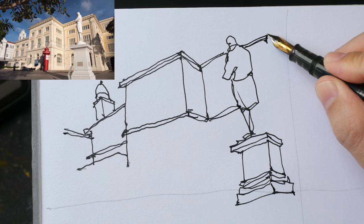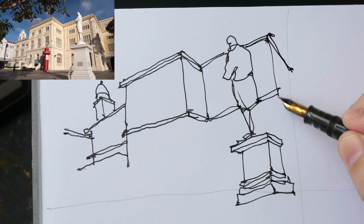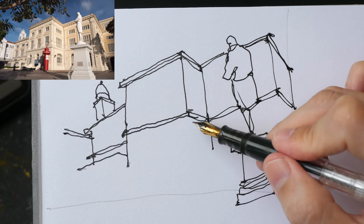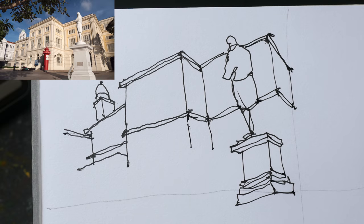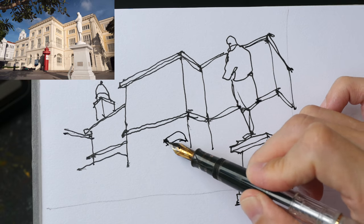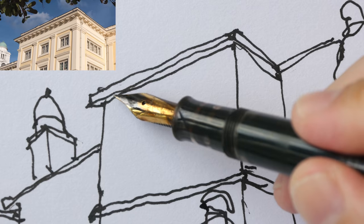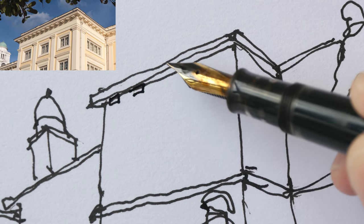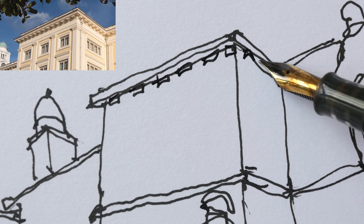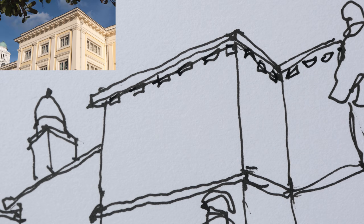By the way, I've created a tutorial for the earlier detailed sketch — you may want to watch that. The link will be in the video description below. So that's the first tip: draw from big to small. As you can see, my sketch is really sketchy. You can see some extruding parts — you can choose to draw those or leave them out depending on the space you have.